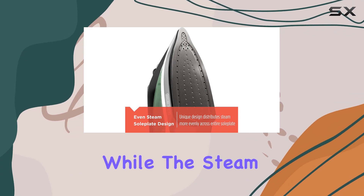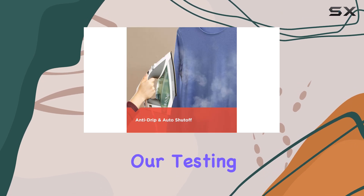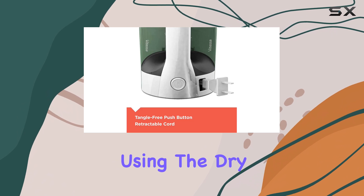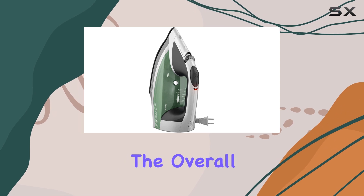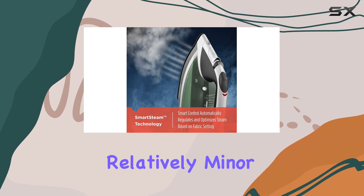However, while the steam settings shine, the dry ironing performance leaves a bit to be desired. Our testing revealed that it took a few tries to eliminate wrinkles when using the dry setting, which may be frustrating if you're in a hurry or prefer this method of ironing. Still, the overall ease of use and effectiveness on steam fabrics makes this aspect relatively minor.